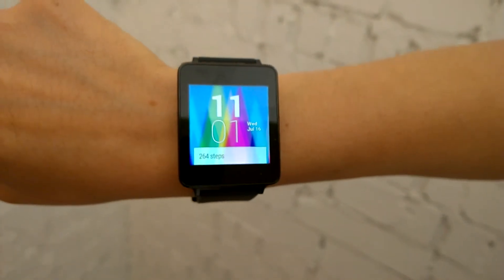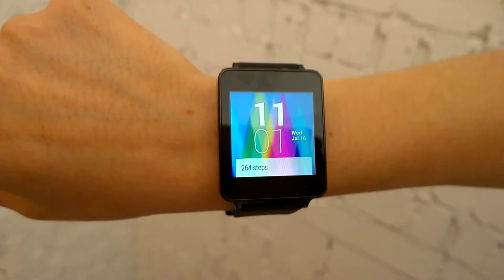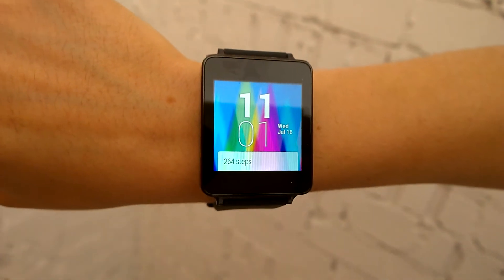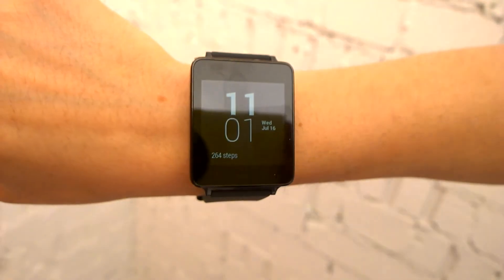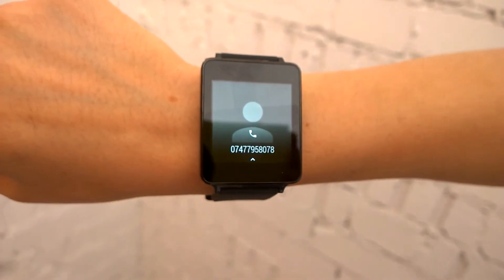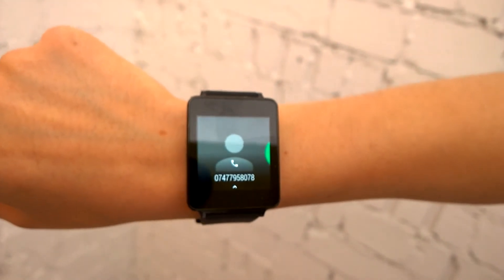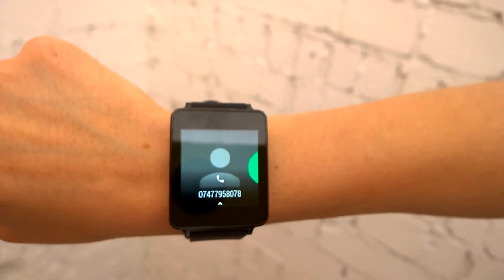You can also accept or reject incoming calls using the G Watch. The G Watch will start by vibrating on my arm to notify me of a call coming in. If I want to accept the call, I scroll to the left, and if I want to reject the call, I scroll to the right.